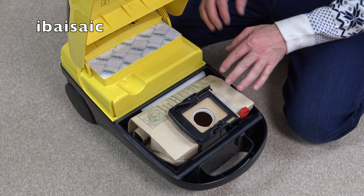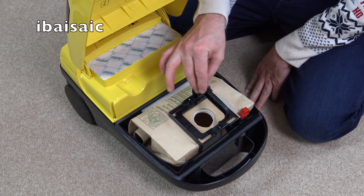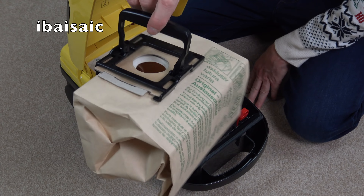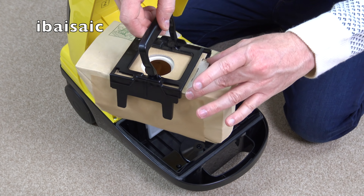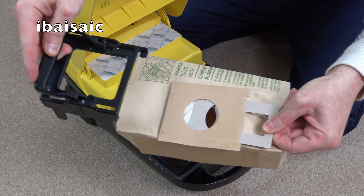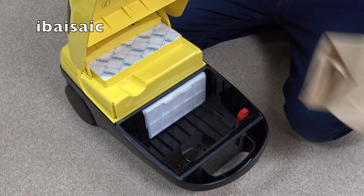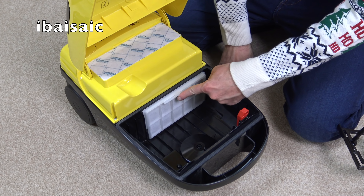Underneath we have the bag compartment. It takes the same bags as the Morphy Richards Vinto cleaner and has a carry handle so you can take the bag out — it will seal. I've got an original bag in; I've got one spare bag for the demo. When you close it, it seals up — there we go. All the dirt is sealed in, though there's no dirt in there at the moment. You just slide a new bag onto this little holder.